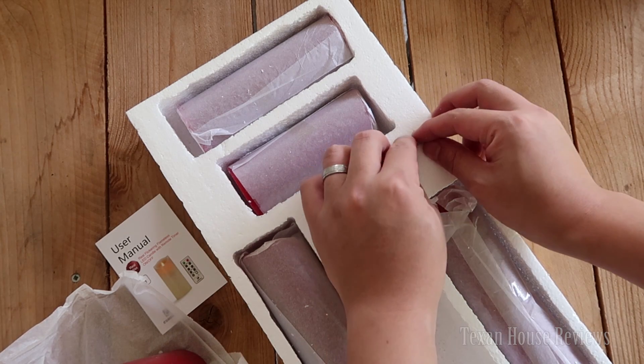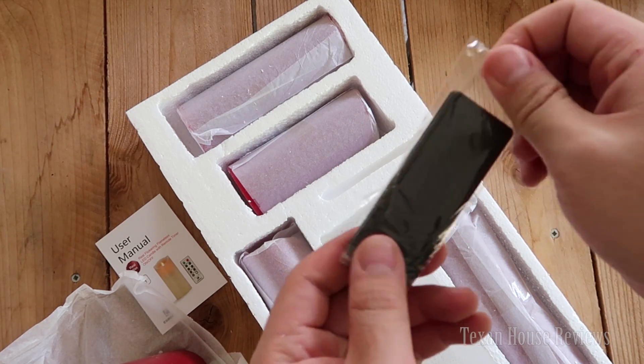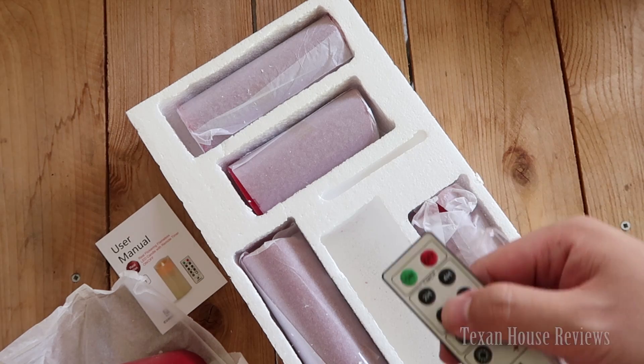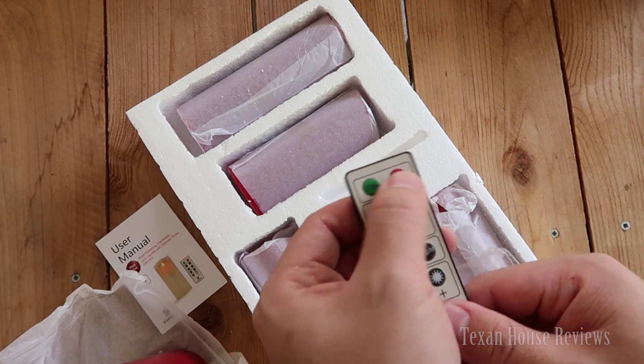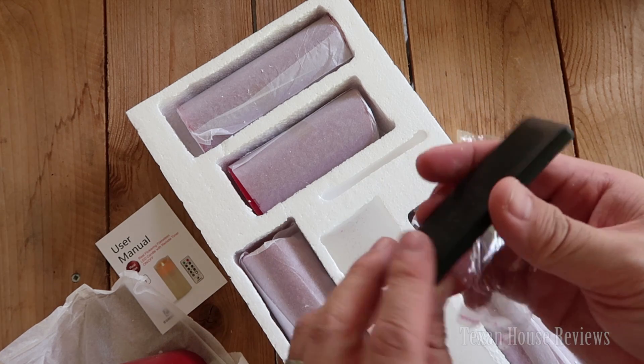You also have the remote control here. You can quickly turn on the candle by pressing the power button — on/off. And there's a plastic piece that you have to pull out before you use it.